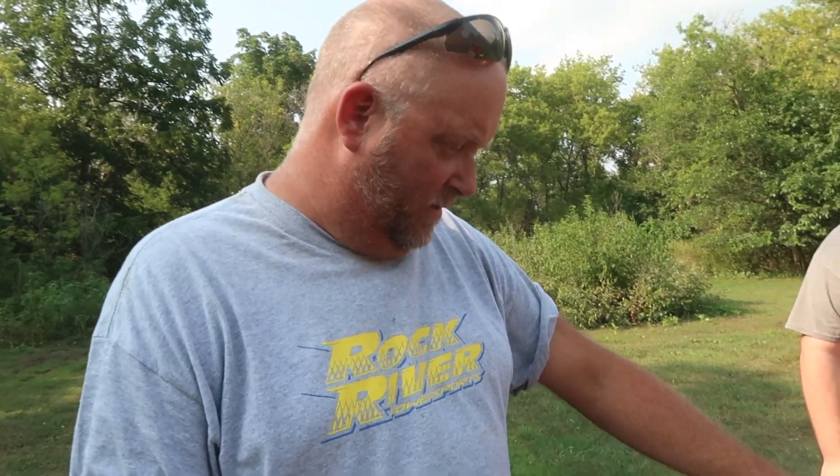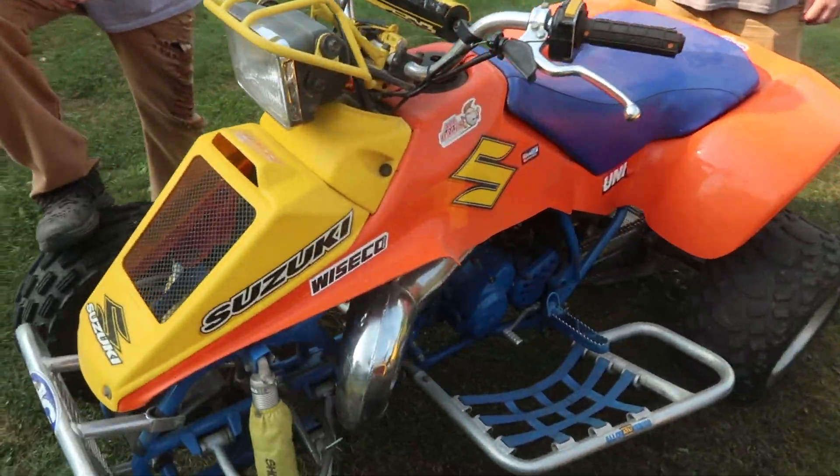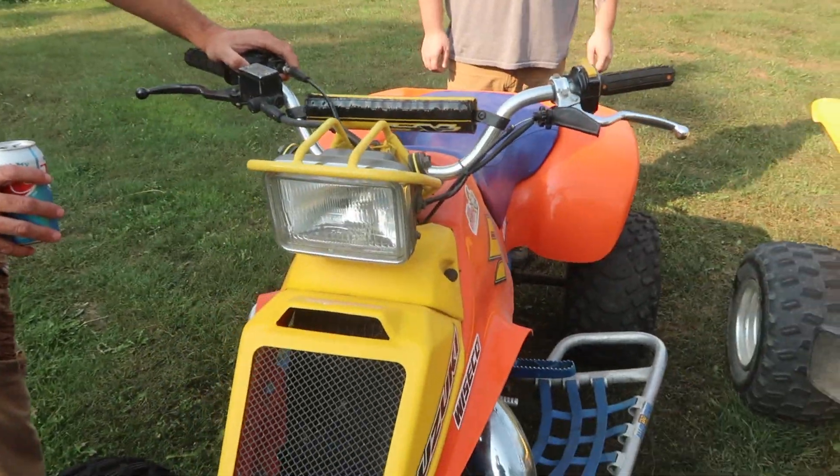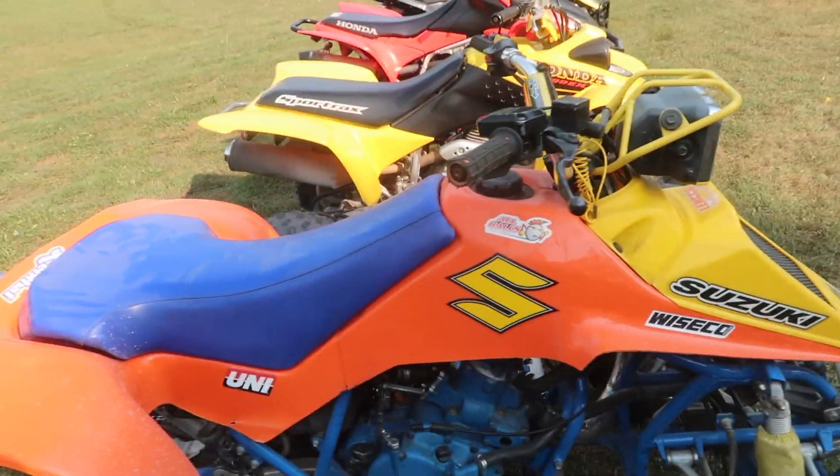She's put on hold, but that one time when she was running good, she was a really fun machine — goes just as good as the other ones. It'd be kind of cool to get her running again. This is our only two-stroke in the collection, a 1989 Suzuki LT250R.